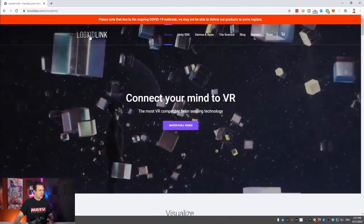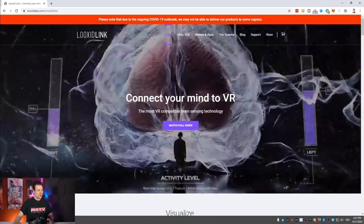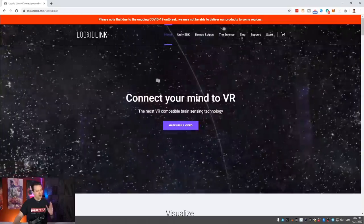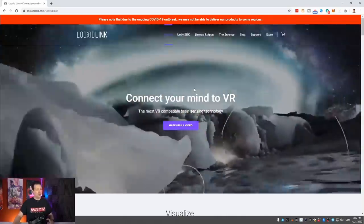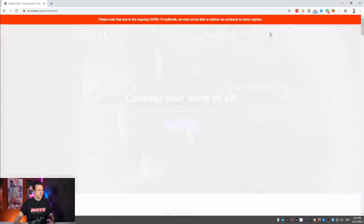Before the unboxing and installation, let's have a look at their website and find out what else you can do with this. Here's the LooksitLink website: 'Connect your mind to VR — the most VR compatible brain sensing technology.' You might want to know for which VR headsets this is available, and going to their store, we find it's available for the Rift S, the Vive Pro, and the original Vive.